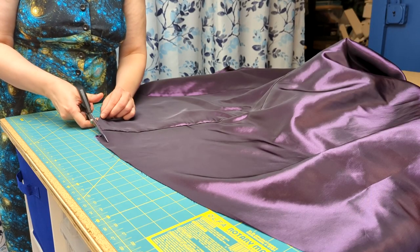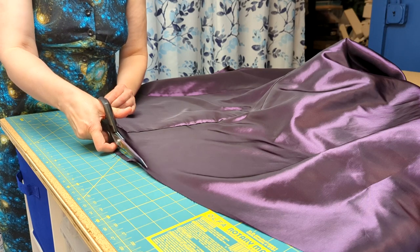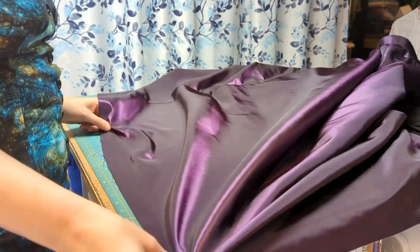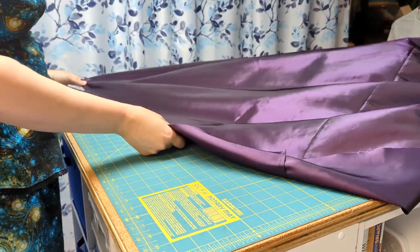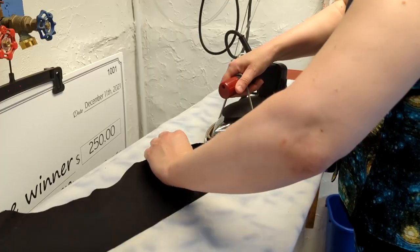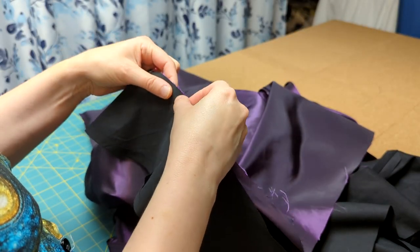I always seem to end up with a bit of a seam mismatch at the bottom no matter how carefully I cut, so I had to even that up. I've used this pattern a lot, so I knew I didn't need to make any other length adjustments overall. To make the hem binding, I measured the bottom edge all the way around and cut out enough strips of broadcloth on the bias to make that length. I wanted to add a little more structure than usual, so I cut the bias strips a full four inches wide. Once they were joined together in one long strip, I pressed under a quarter inch on one edge, then pinned the strip at the bottom edge.